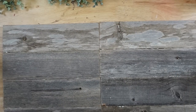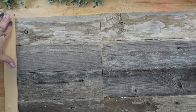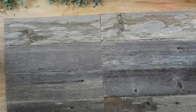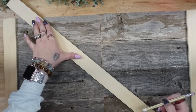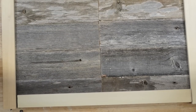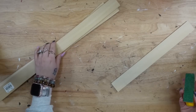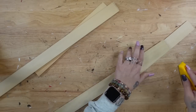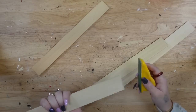Next, I'm going to flip it over, and then to create the frame around this piece, I'm going to take these pieces of poplar that I get from Home Depot. They're about $3 a piece and come in three-foot pieces. I measure out the frame and cut it with my DeWalt Mini Circular Saw. Next, I'm going to take my Mini Zip Sander and sand down the edges that were a little splintered.